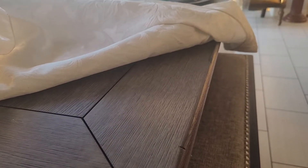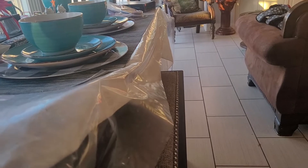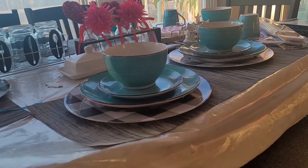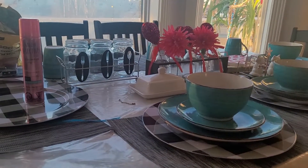Because I have kids and pets I'm still going to keep my plastic on the table. With that being said, I'm going to unset my table and I'll be back as I set it up.